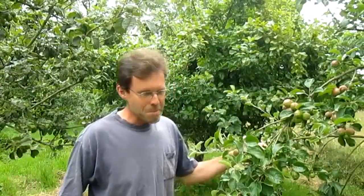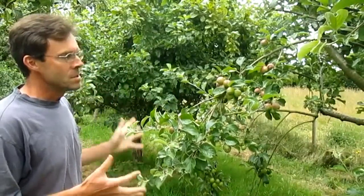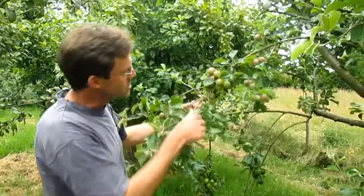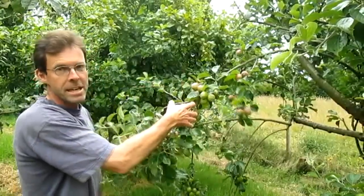We're in the orchard today, it's early July, so we've been waiting for the June drop — where the trees naturally thin and small apples drop. I've come along now to see whether some of the trusses — a truss is a group of apples like this — need thinning out.